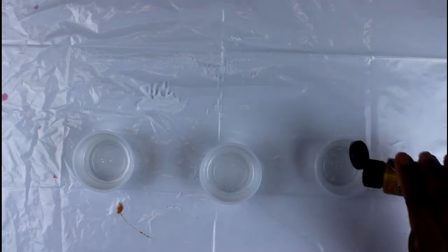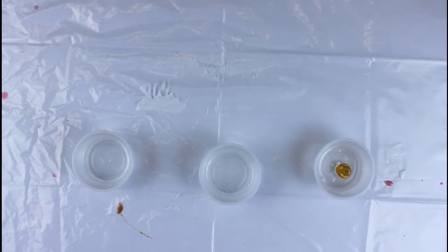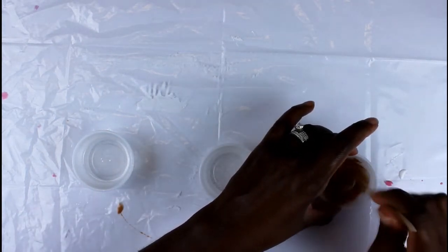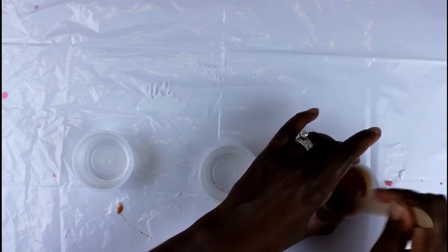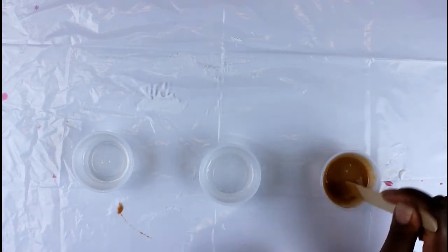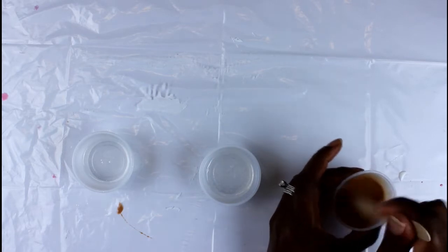Once you've got your resin portioned out, you're going to start adding your paint. Make sure you shake your paint well and just add a little bit — maybe about half a teaspoon — until you get the desired color that you'd like.